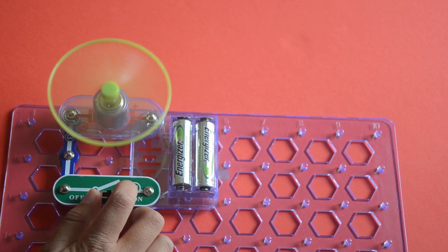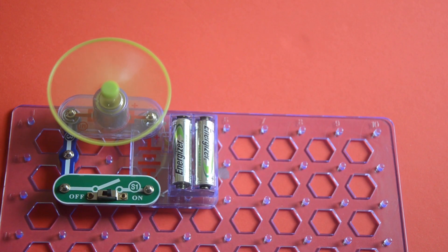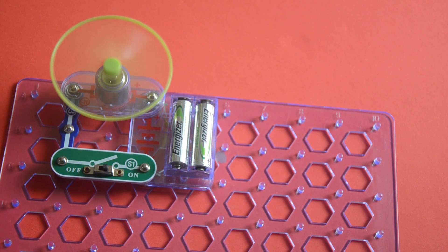It should be moving. The batteries are rechargeable and I charged them. That's how to build the DC motor and switch.